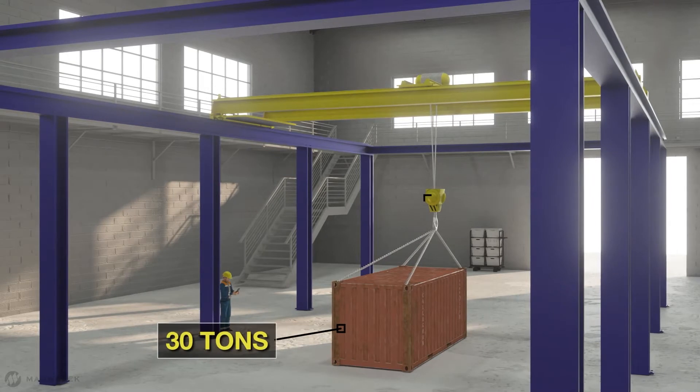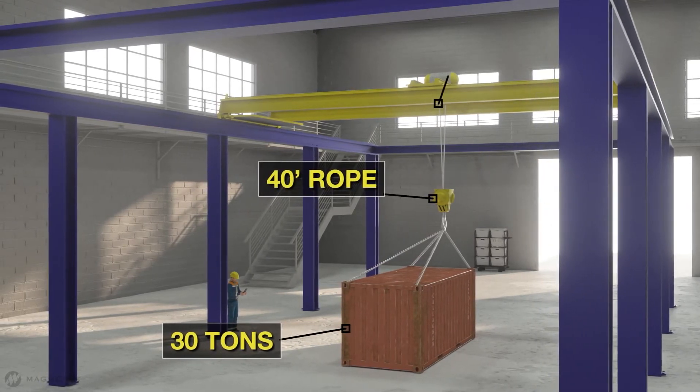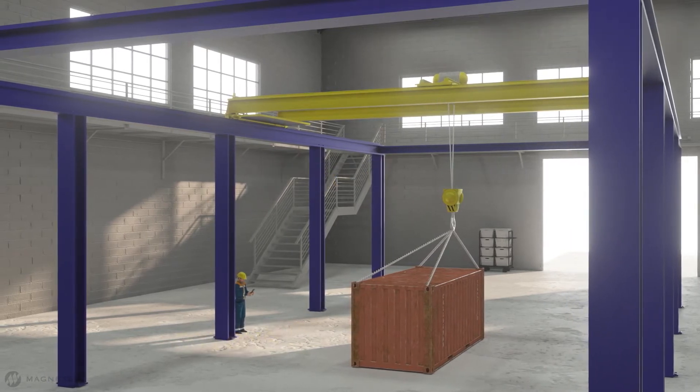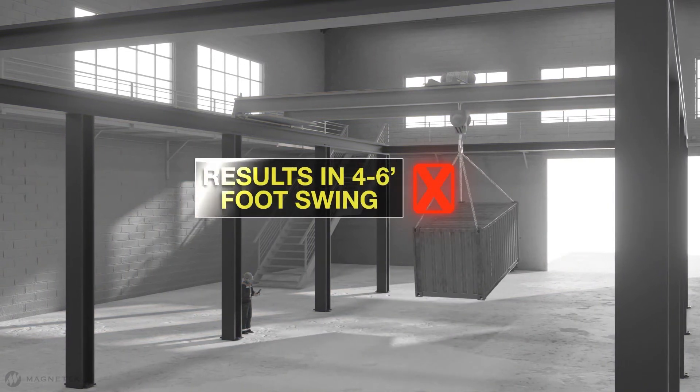For example, if you're lifting a 30-ton load with 40 feet of rope and the operator aligns the lift but is off by 2 to 3 feet, that misaligned load can dangerously swing 4 to 6 feet when lifted.